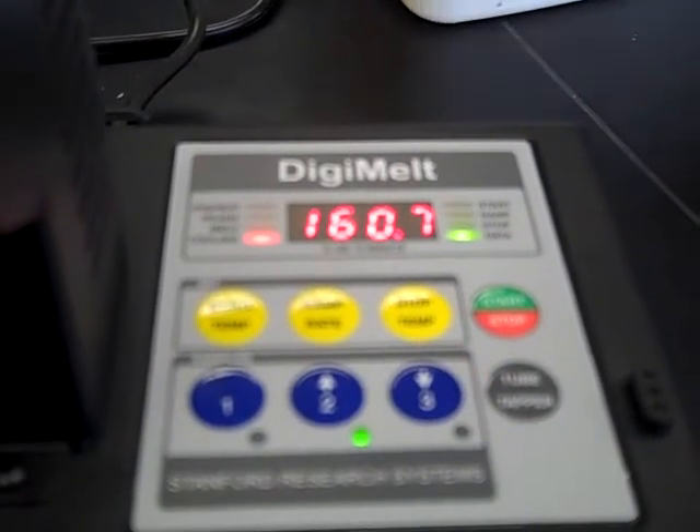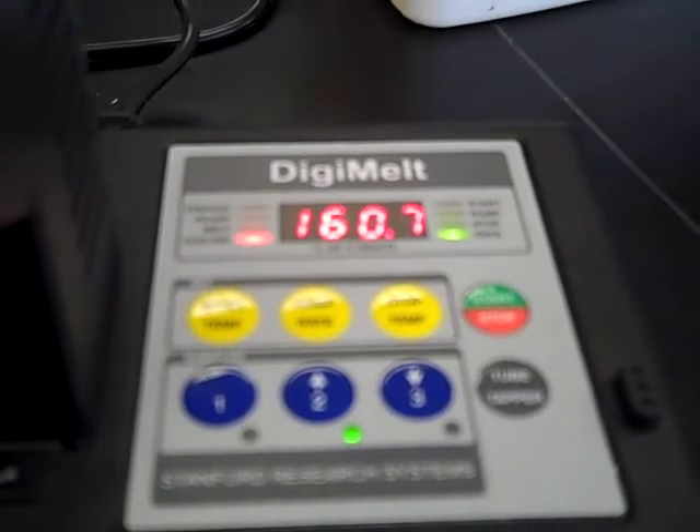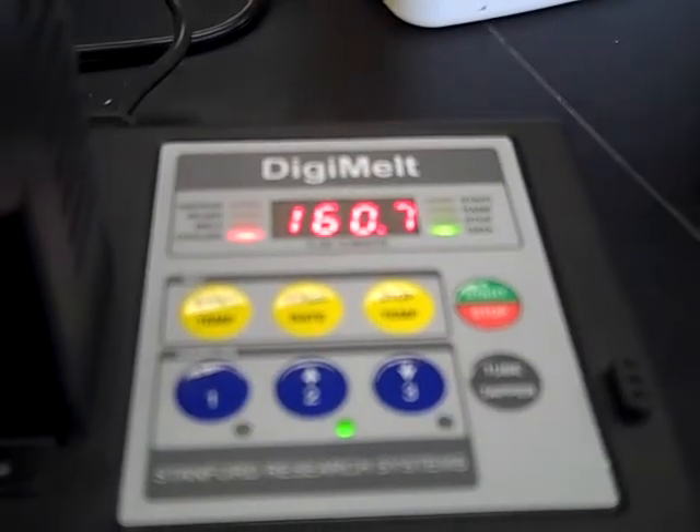I can now go back and analyze based on the literature value — which for my case was 159 — why that range might be broad, and if it's low, why it might be low. That gives me some idea not only of the identity but the purity of my product as well. Remember, melting point is just a physical property — it's a rough way to determine the identity and purity of an organic compound. Later on we'll learn much more sophisticated techniques, but for this lab it's a quick and easy way to assess identity and purity.